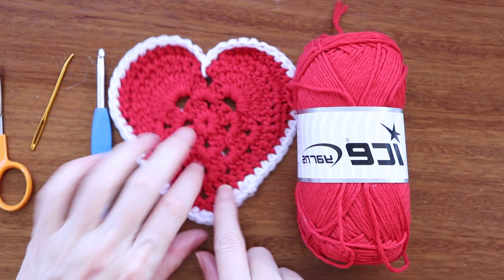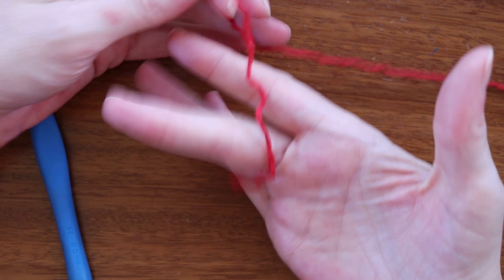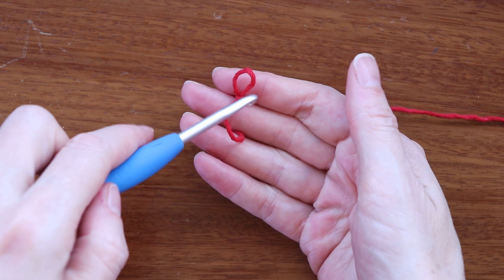To get started, we're going to be making our granny square, same as we always do. Get your yarn ready. We're going to start by making a slipknot. Put the tail over your non-dominant hand, wrap it around two fingers, poke it through, and pull it up to make a slipknot. Shrink that down and put it on your hook.